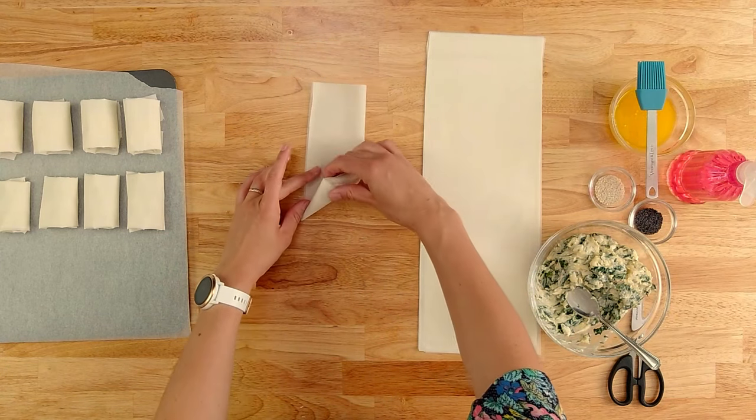We've got a tray full of pastries ready. I'm going to brush a little bit of melted butter over the top and then we'll stick on some sesame seeds and poppy seeds to garnish. I'll put some oil on these flatter ones so that you can see the difference it makes once they're cooked.